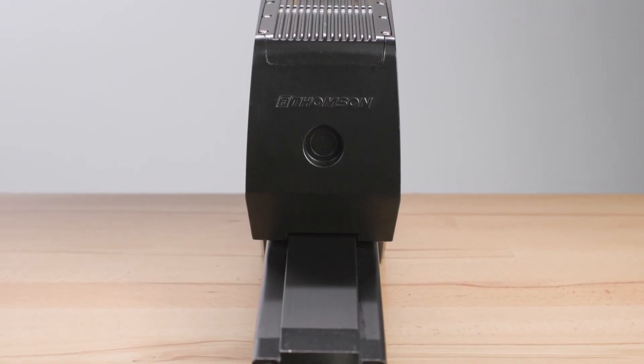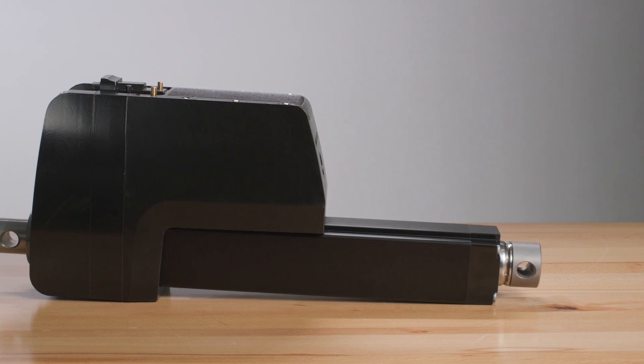For many decades, electric linear actuators have filled the role of medium load pushing and pulling devices in various industries. Recently there have been huge improvements in environmental protection, in life, and in controllability, to name a few. All along, Thompson has been a pioneer in this market, and after many years of testing and development, we're proud to introduce the Electrac XD — the latest of our popular Electrac series of smart, sturdy, and strong actuators. The XD marks a major evolutionary leap in this product category.